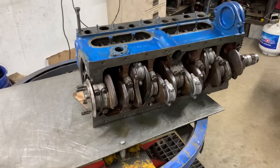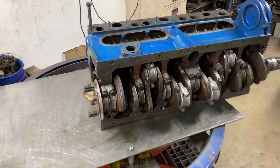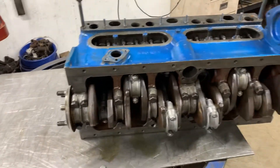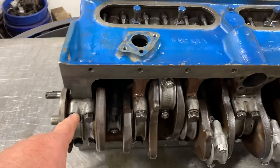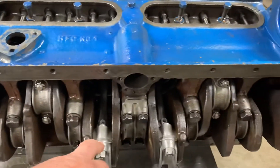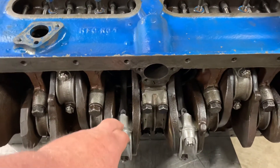Hello there, Culver household. We wanted to show you the engine getting put back together. This is a new crank and all new rods — connecting rods that connect the crank to the pistons.